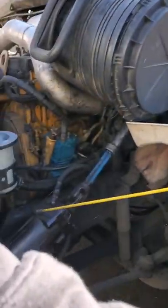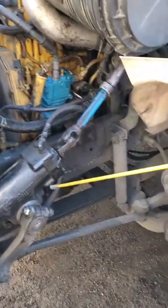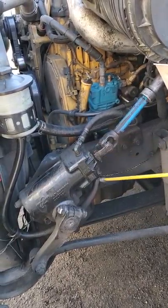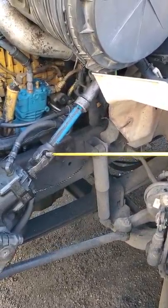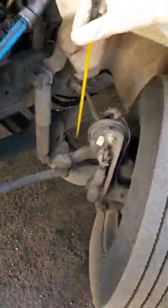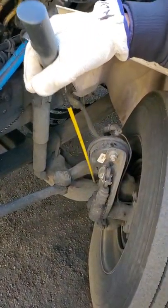The steering gearbox — securely mounted. It's not cracked. It's not broken. It's not leaking. And the hoses are tight. The universal joint is securely and properly greased, and the bolts are tight. The steering shaft, pitman arm, drag link, steering knuckle, and the tie rod are all securely mounted — not bent, broke, or twisted.